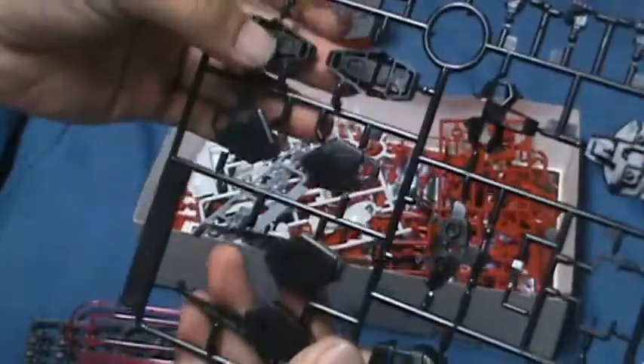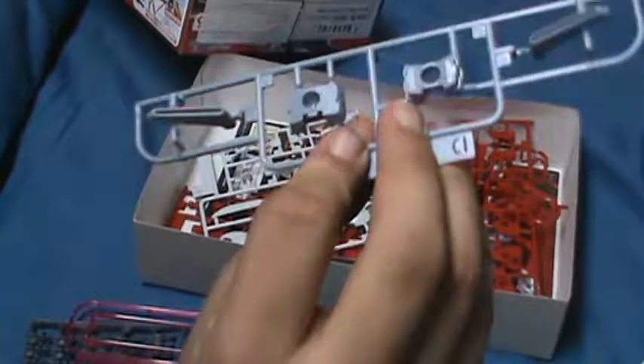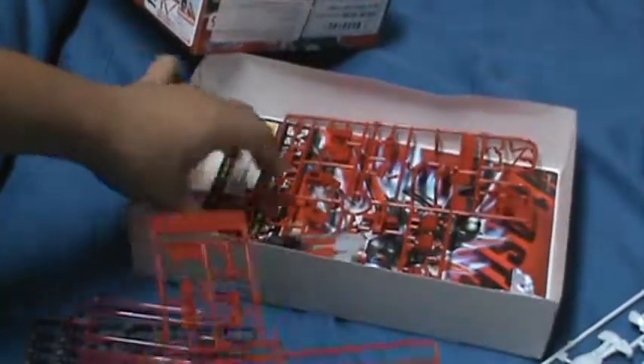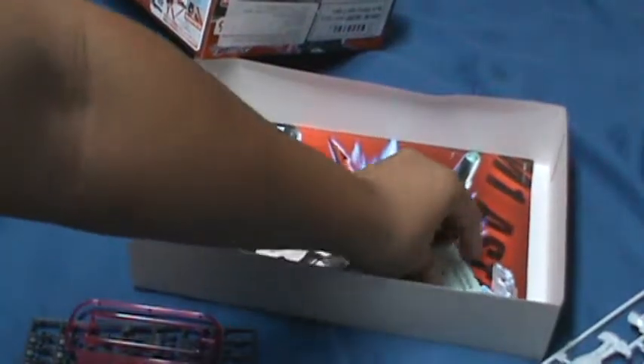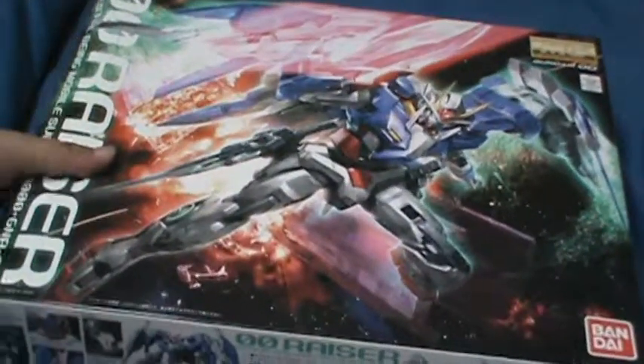All the black parts, gun, foot, thruster parts, shield, torso, more thruster parts, more leg stuff, arm, and all the red parts. Stickers and decals — I'll make sure to apply some of those. And the manual. It looks interesting, so I'm looking forward to building this one. I've always wanted the Aile Strike version; I didn't want the no-grid version since it looks too fat.